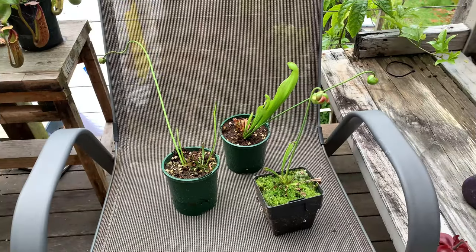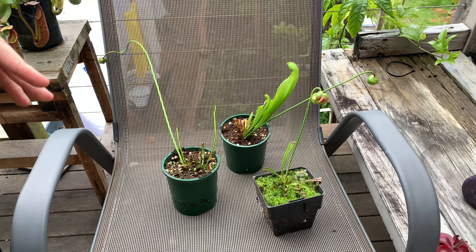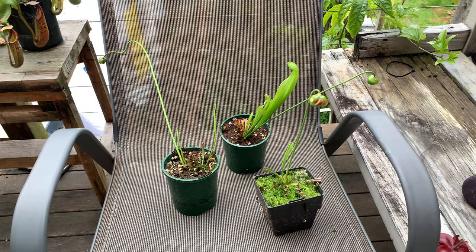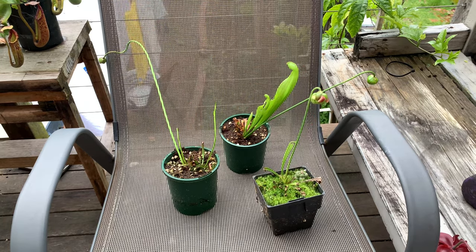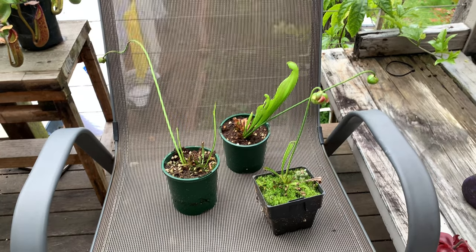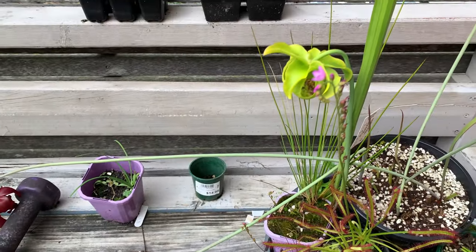This is what the Sarracenia flowers look like when they're just starting to pop open — pretty small, just a little small round fold. In my last video I showed some small little bulbs popping out. That one that I was showing before looked like it did in my video; now it looks like this.